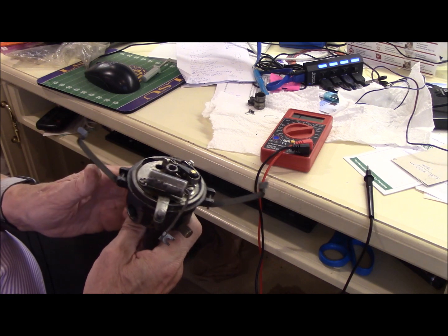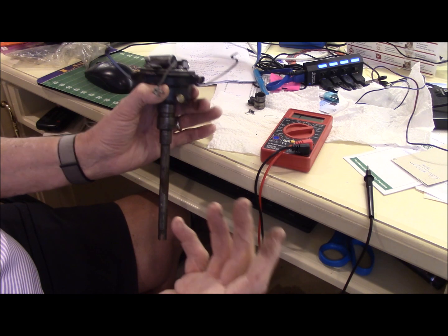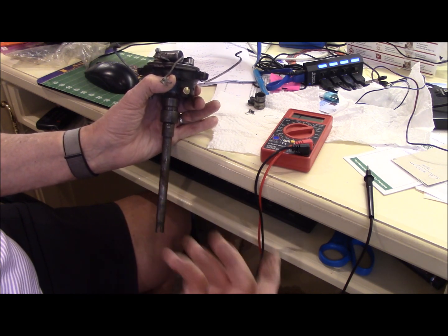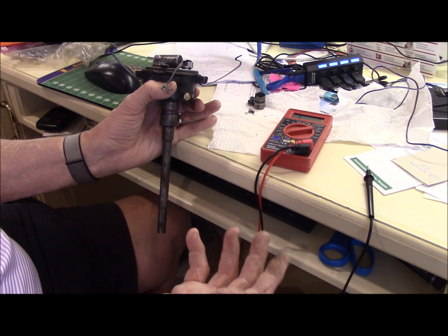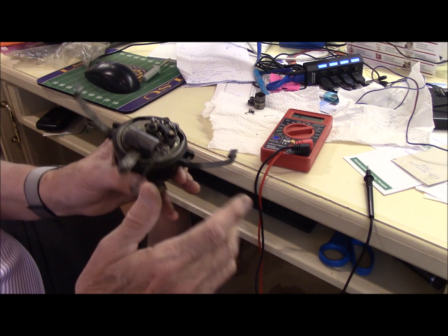Remember, if your car was running and all of a sudden it stops, don't go changing your timing or checking it or resetting it. Timing doesn't change. If that screw is tight, timing doesn't change.